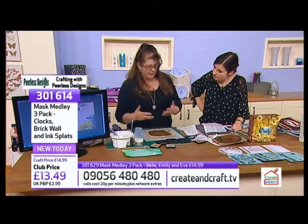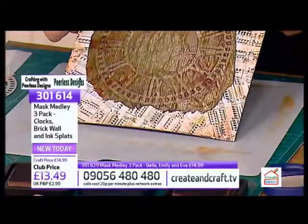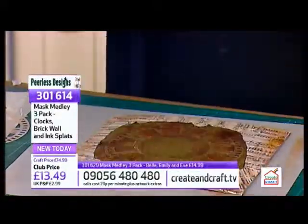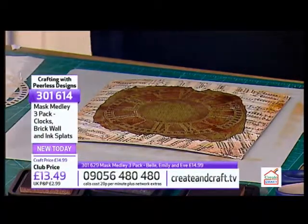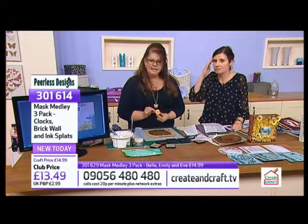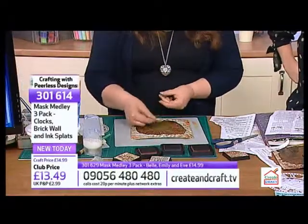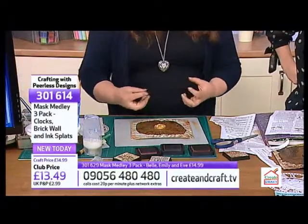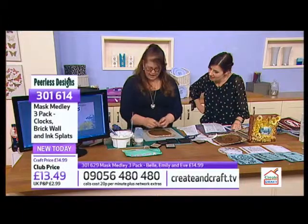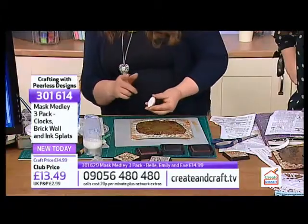Look at that already - that's coming together beautifully. It's just a bit of ripping, sticking, gluing - that's all there is to it. Now, on the original one I used a stamp, but I've also been messing with clay recently and I've made this little sun face. I'm just going to stick him in the center there. A lot of people are into the clays and making things.